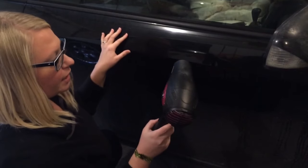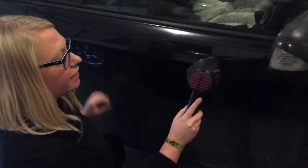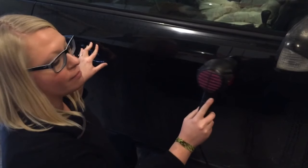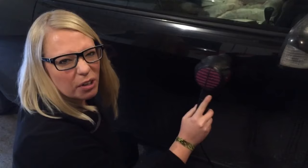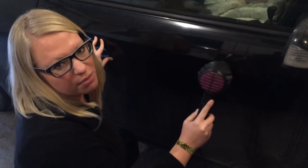So first thing is you just want to get your blow dryer and start applying heat. Now you want this to get as hot as it can — don't melt anything, but get it nice and hot. It'll take maybe like two or three minutes. Just make sure it gets nice and warm.